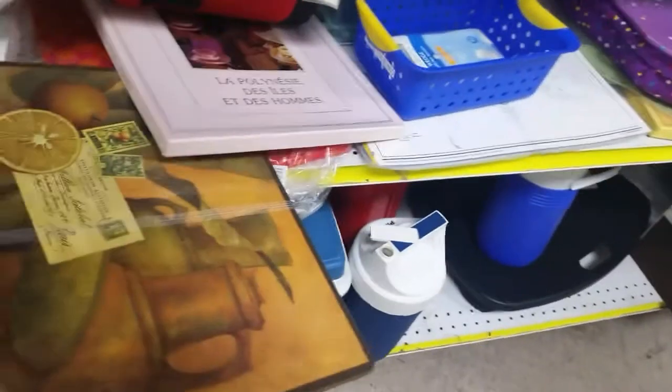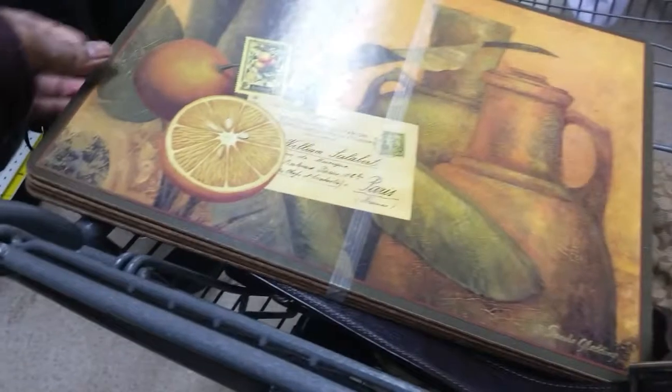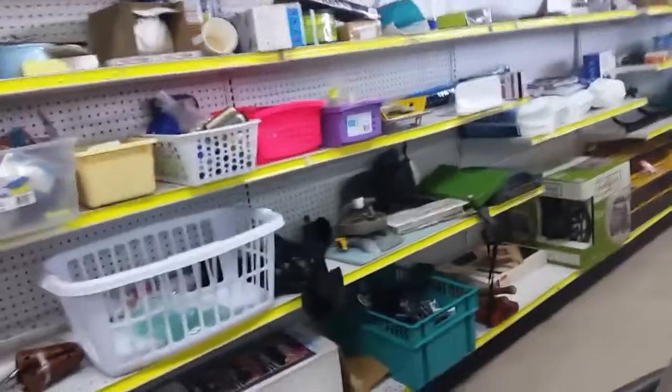Let's go back here and see what we can find. Oh, these are cute. I think I'm going to get them, I like those. Okay, I don't think there's anything back here that I'm looking for.